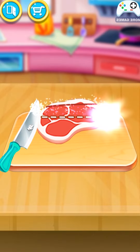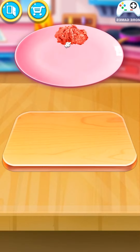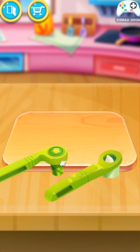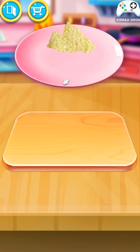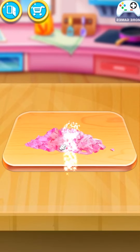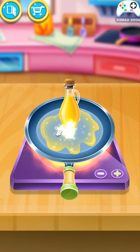Cut the beans! Cool! Press the garlic. Cut the onion! Well done! Frying time! Add all the ingredients. Wonderful!